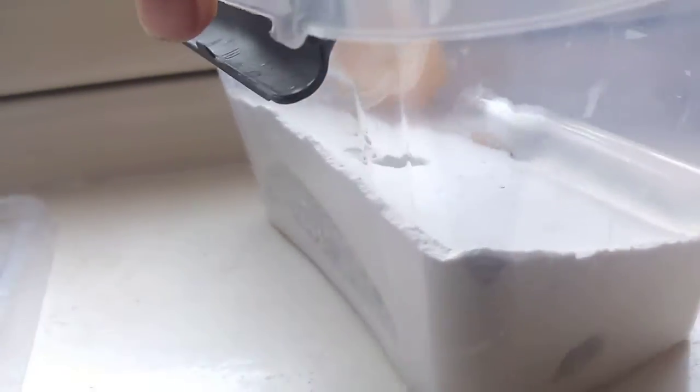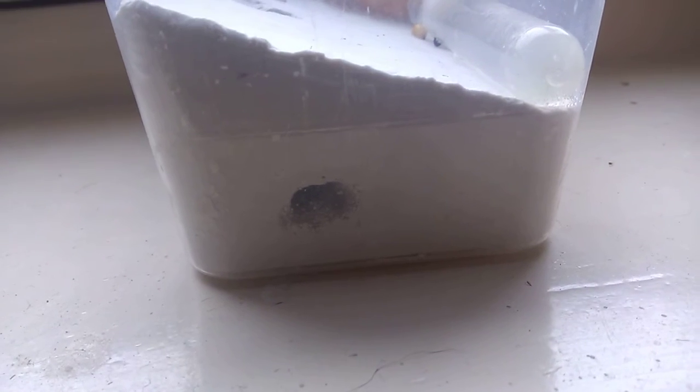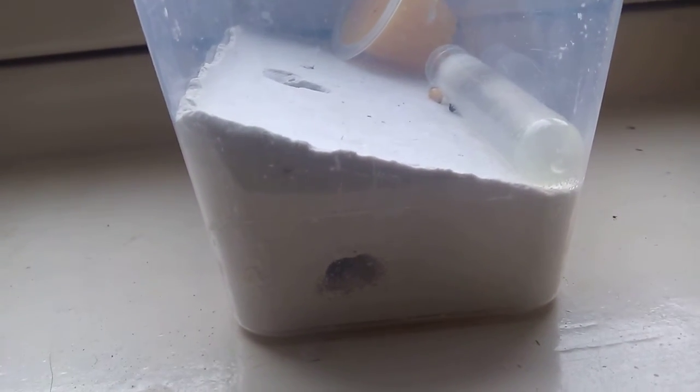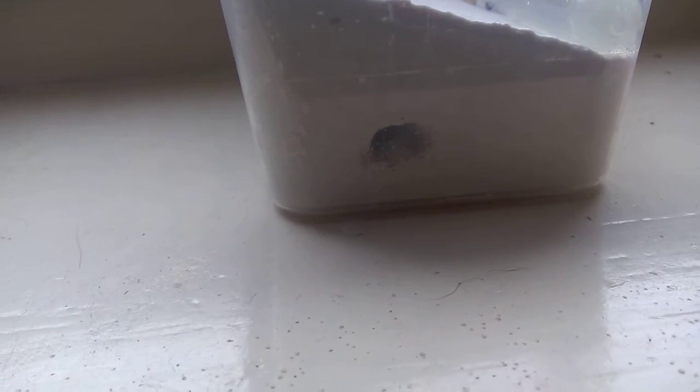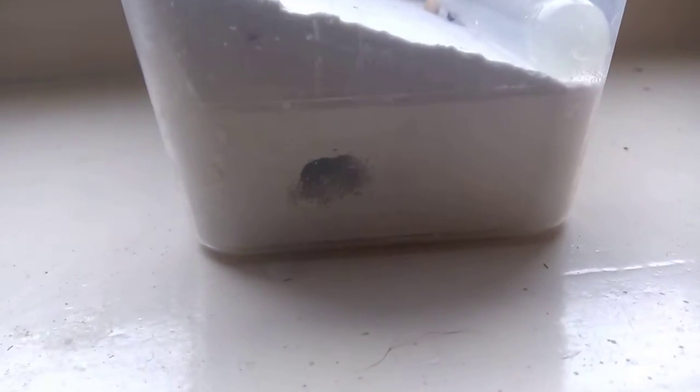The queen and the larvae are just around here somewhere in the corner. When I made this from a test tube setup, I decided to make a hole right here so when the colony grows quite a lot, I can connect another test tube or another foraging area to this one. At the moment the ants have decided to just settle down in here, and we can't see the queen and the brood right now.